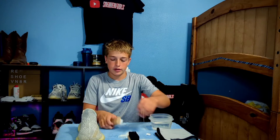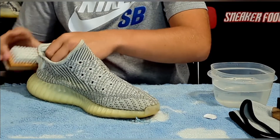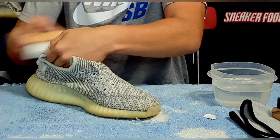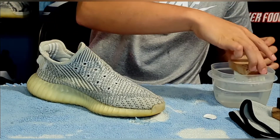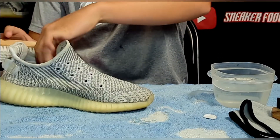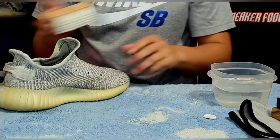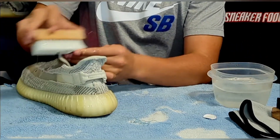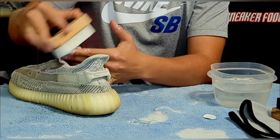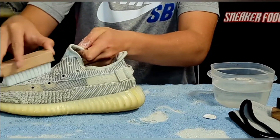Put a few squirts in the water and set it to the side so we don't spill it. Take the medium bristle brush and right now I'm just trying to get all the dirt off the little edges around the ankle — those always get dirty first, all the time. Just trying to get those real good because it's always a hard spot to clean.